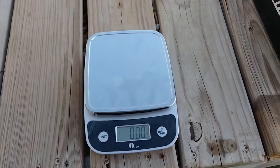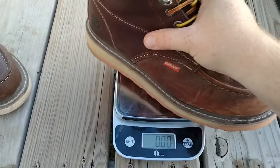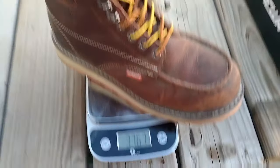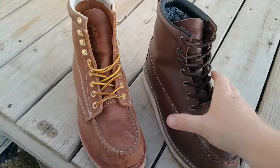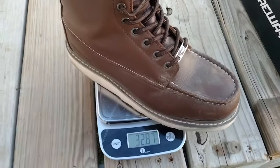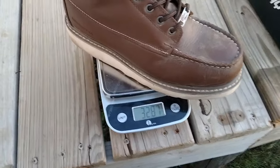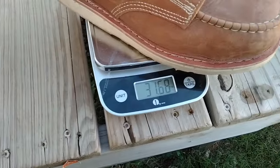I've got it set on ounces — for any of you guys across the pond, you'll have to convert it. This is just one boot, the right foot. The Sureway is about 37.6 ounces. Now the Trinidad from Rock Rooster comes in at 32.8 ounces — a bit lighter. And the Norwood boot from Rock Rooster is also a little bit lighter, and that one's an unlined boot while the Sureway is a lined boot.